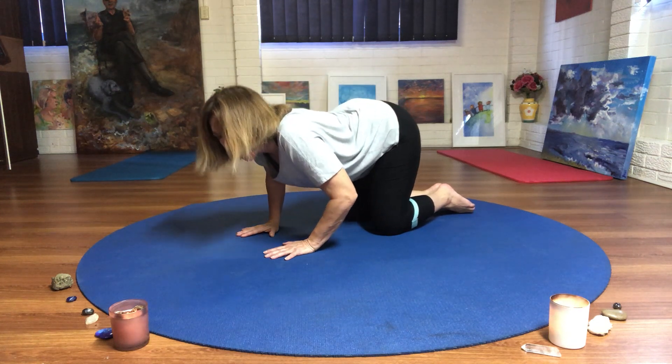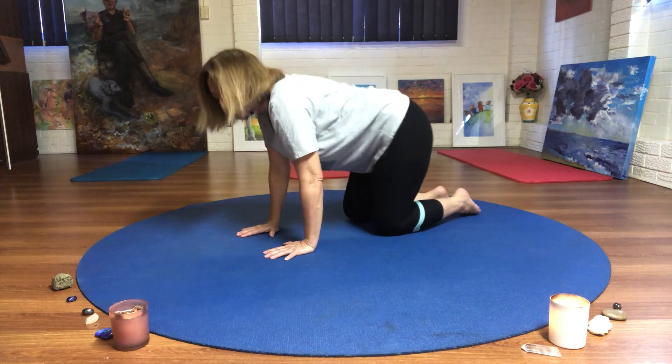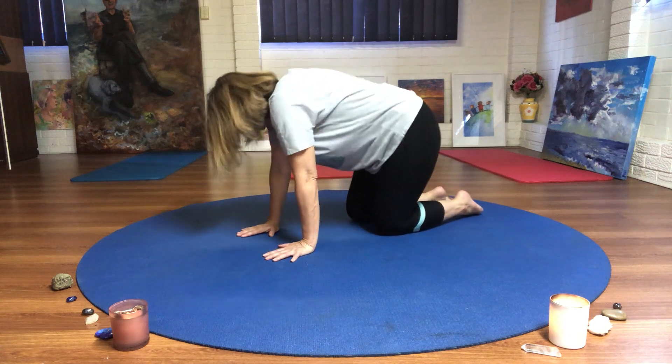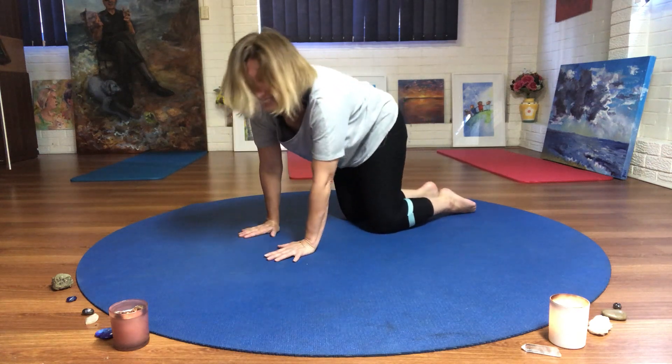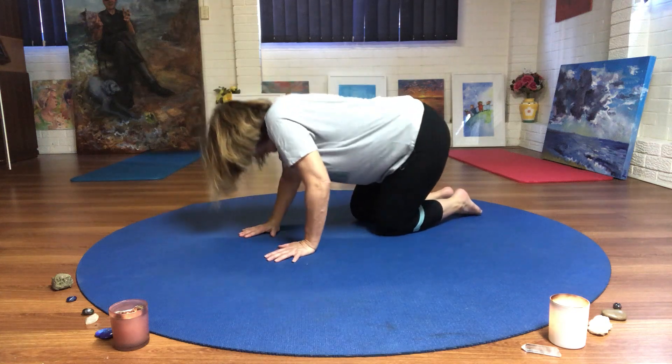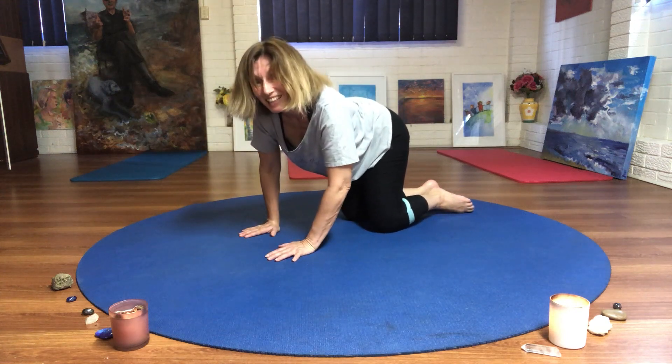And now circle through your hips. Circle. This is like dancing cat. Good. And the other way.